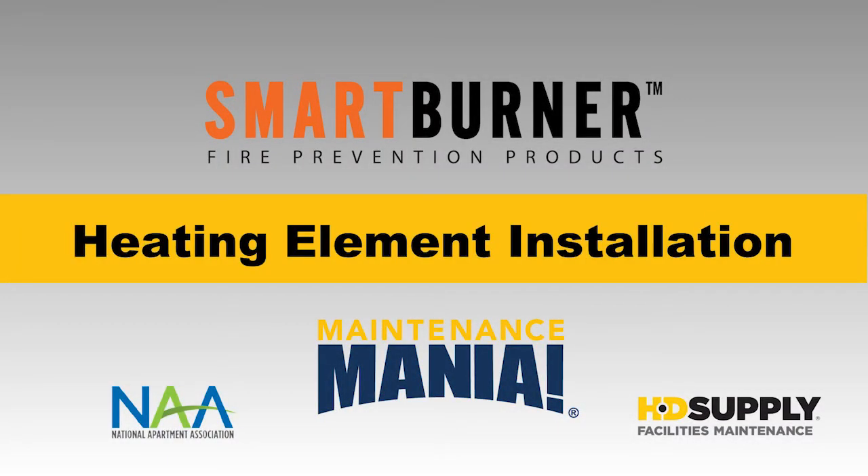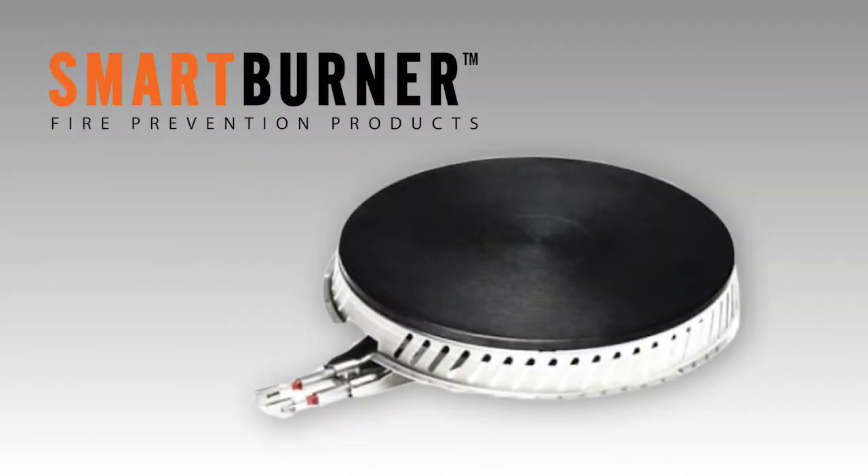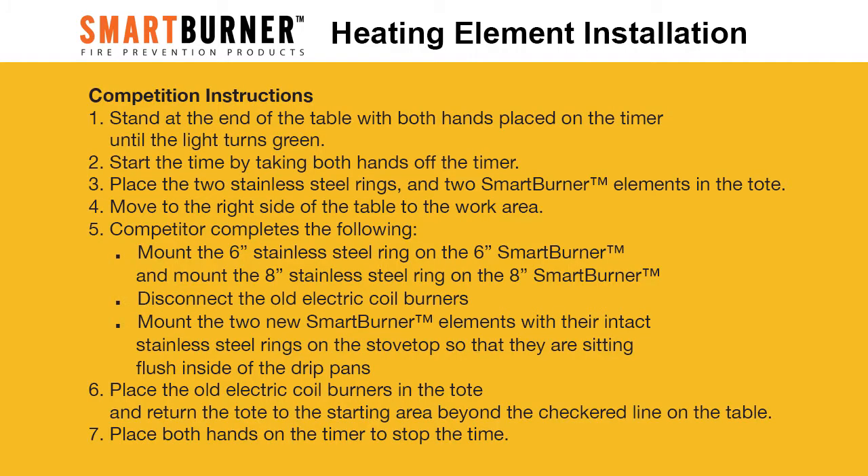Smart burner heating element installation. Smart burner heating elements easily replace electric oil burners and help to protect people and property from the number one cause of household fires: stovetop cooking fires. They also deliver a return on investment through insurance savings, reduced restoration and lost rent costs, energy savings, and maintenance cost savings.